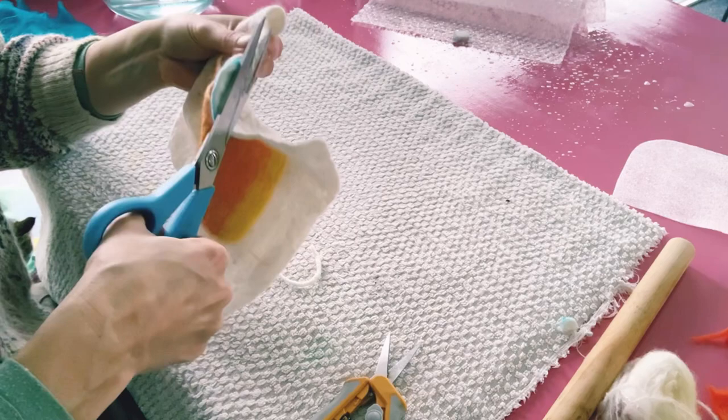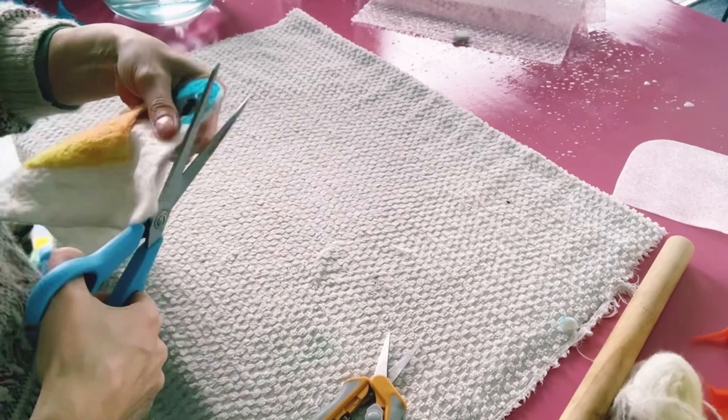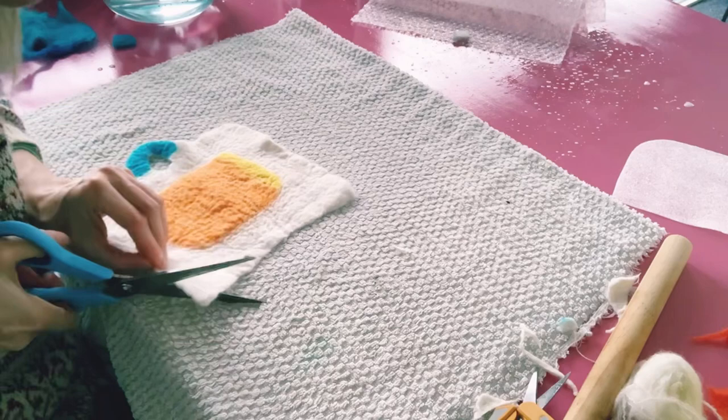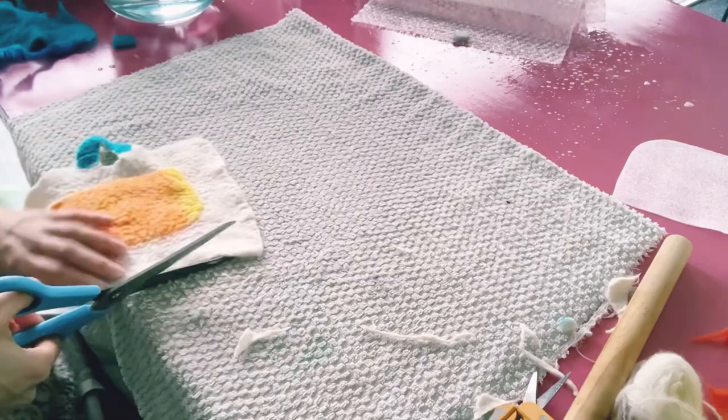I'm going to trim and begin shaping my felt. I don't like this white border so I'm taking it off. The corners are very pointy and rather than working on avoiding excess felt at the corners, I simply cut them off because I often shape my fiber in the end.